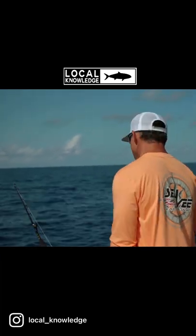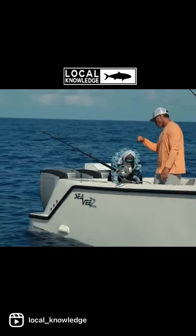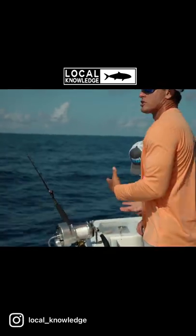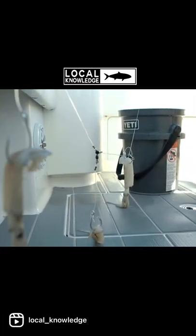Once you see that thing hit the bottom, lock it up, bring up the slack, and basically you're looking for that thing to bounce off the bottom. You're going to keep pounding on the bottom? Yep. You don't want to lay it down because then the hooks will get caught in the bottom. Once the deep drop fishery really became popular and I started learning more about it.